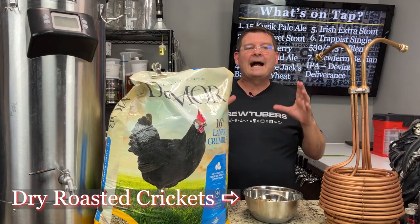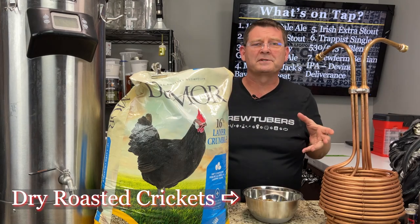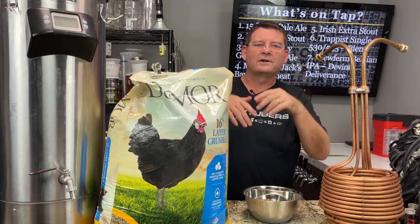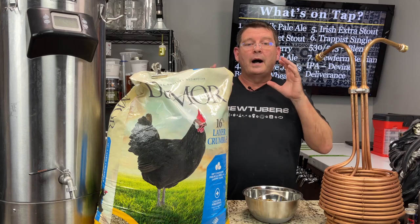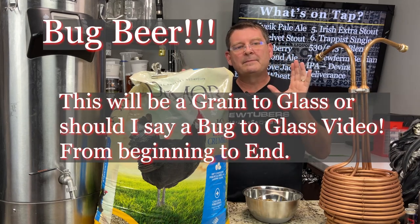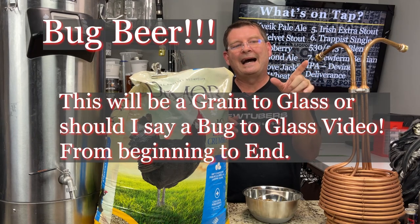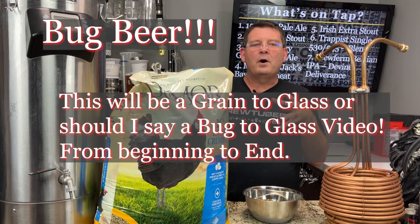Welcome to Bitter Reality Brewing. Today I have one of the most exciting videos that you are going to basically think I am the most disgusting person in the world. Exciting, disgusting, it's all good. We're going to brew a beer out of bugs — 100% bugs, minus some hops. There's a bug you can use instead of hops, but I don't want to use it. So instead of malts, we're going to use 100% bugs.